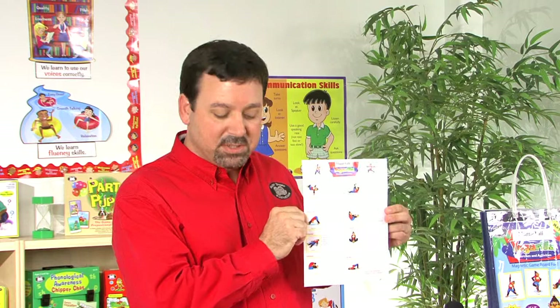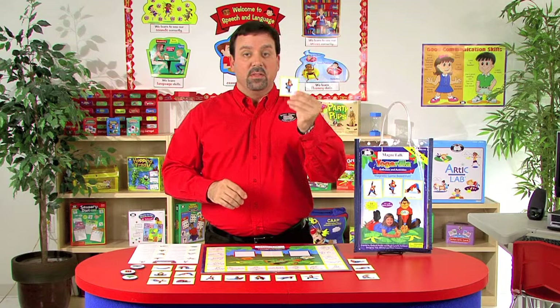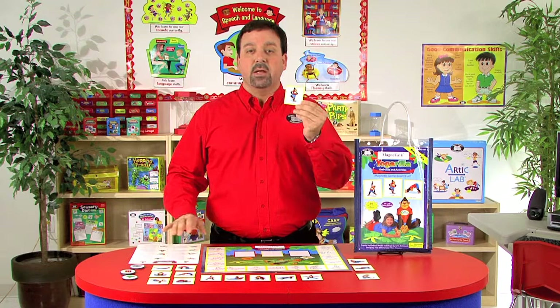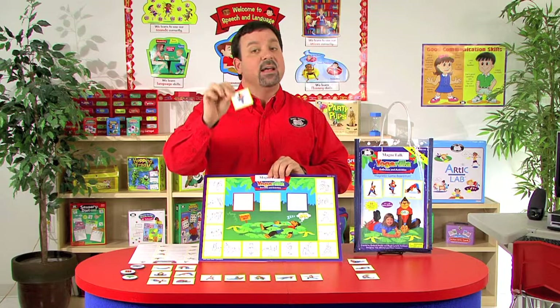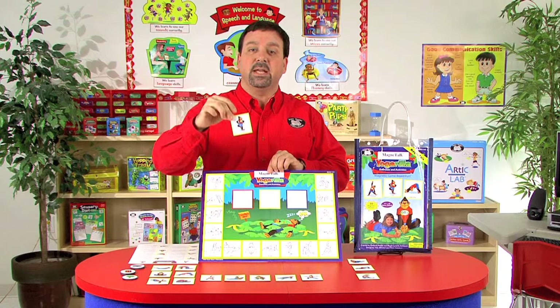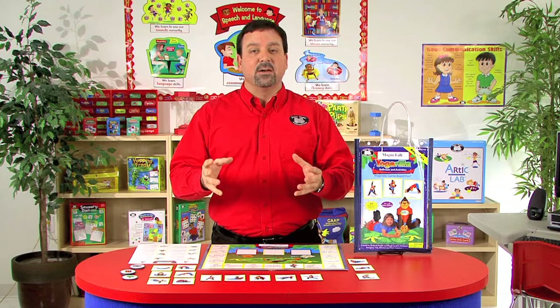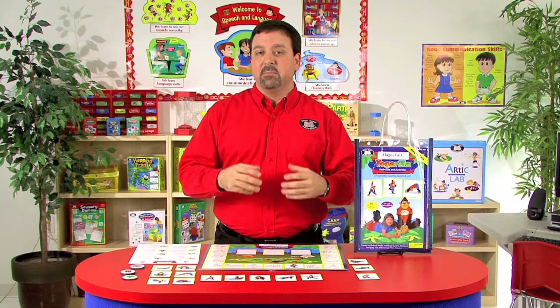Once the student has learned how to perform the pose, we'll simply select the tile or the pose that we want to target. For example, if we wanted to use the tree pose, this is the tree magnetic tile that has Otis demonstrating that pose. The student learns through the instructions how to correctly perform this task. Once the student has performed it successfully, they'll take the magnetic tile, look on the board, find the corresponding tree pose, and simply place the magnet onto the board. Once the student does this correctly, we also include 15 reinforcement tiles to give the student motivation for successfully creating and demonstrating that pose.